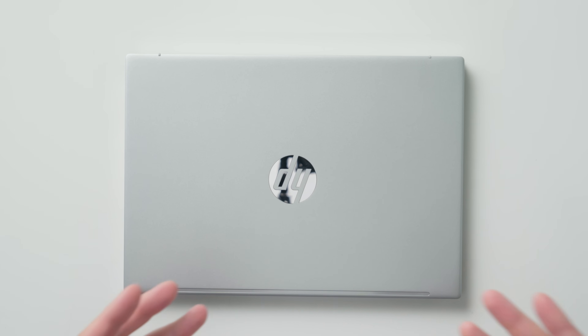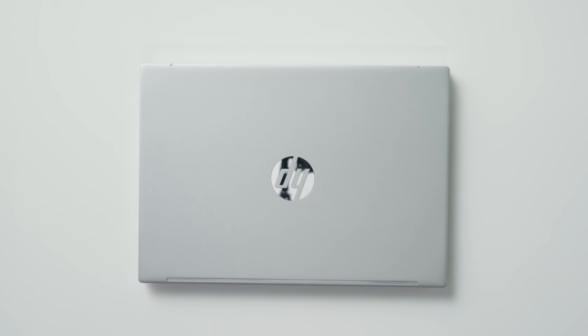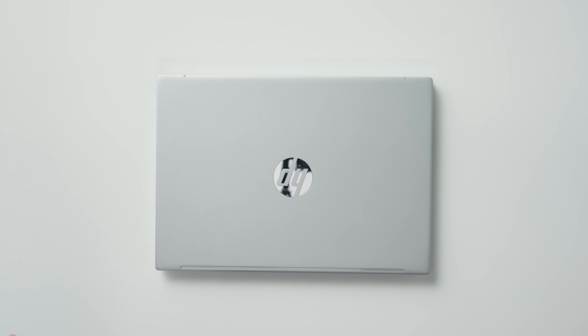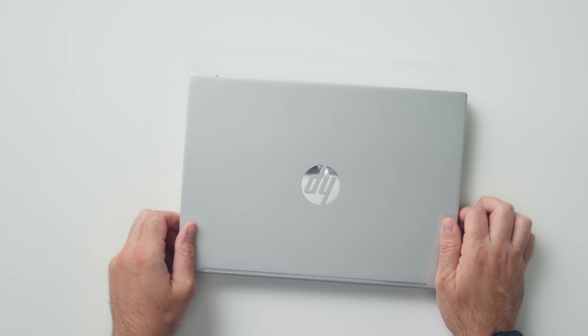I feel like this is a good laptop to talk about right now because a lot of you are going back to school and having something this light is incredible. Under one kilogram, under 2.2 pounds — carrying this in your bag is going to feel like nothing. Trust me, if you're a student or someone who has to constantly take their laptop in and out of their bag throughout the entire day, carrying something this light is going to make you smile.